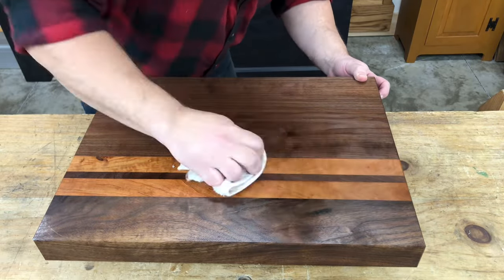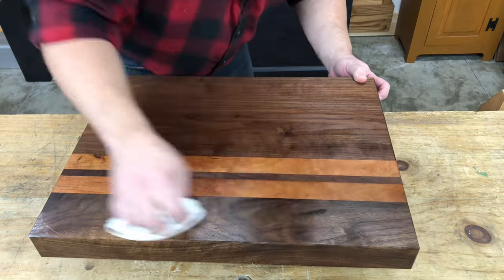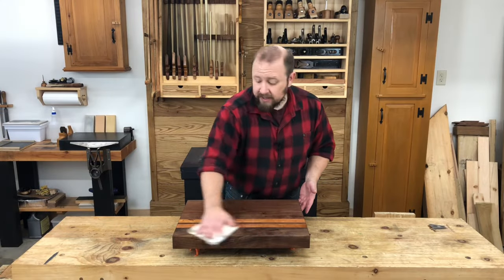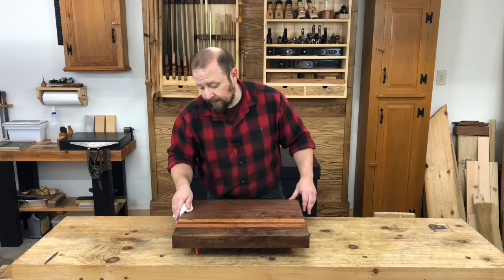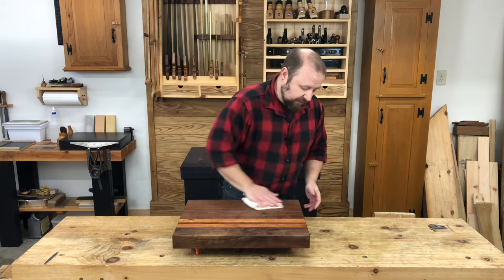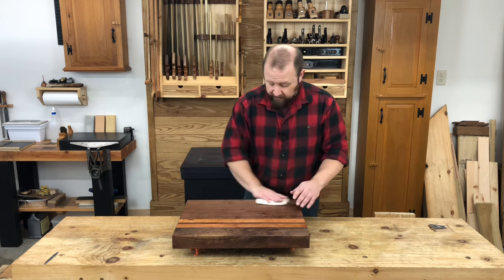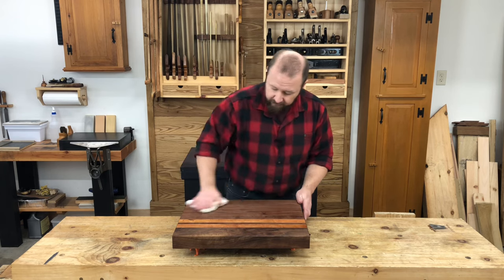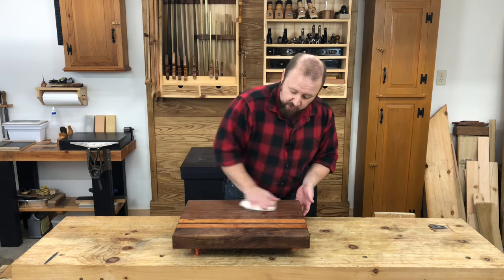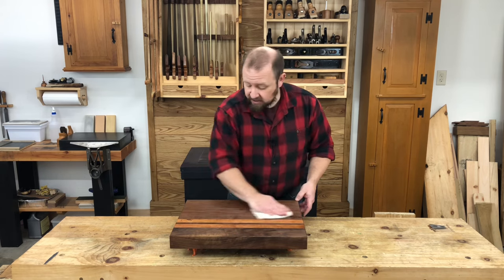After another 24 to 48 hours, your cutting board will be ready for use. It's a really simple finish to apply. And if your cutting board starts to look a little dry after some use, just apply another coat following the same process — there's no refinishing required. The finished board is a work of art worthy of any chef's kitchen.